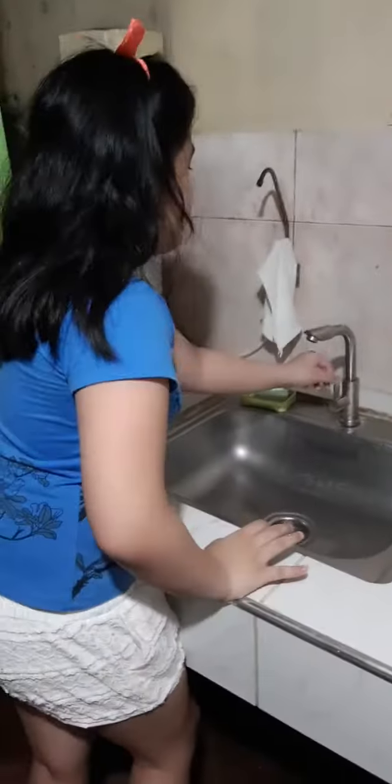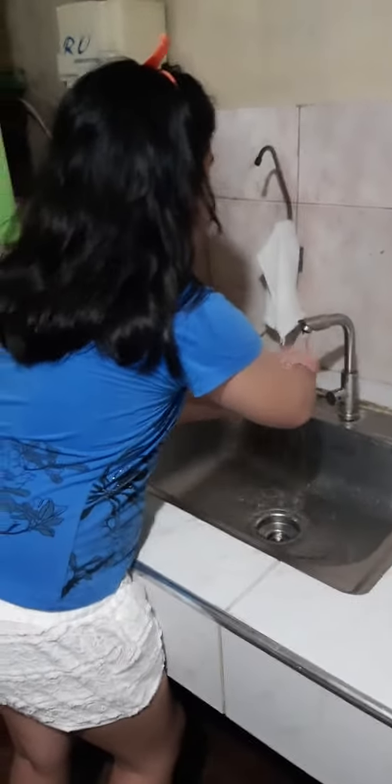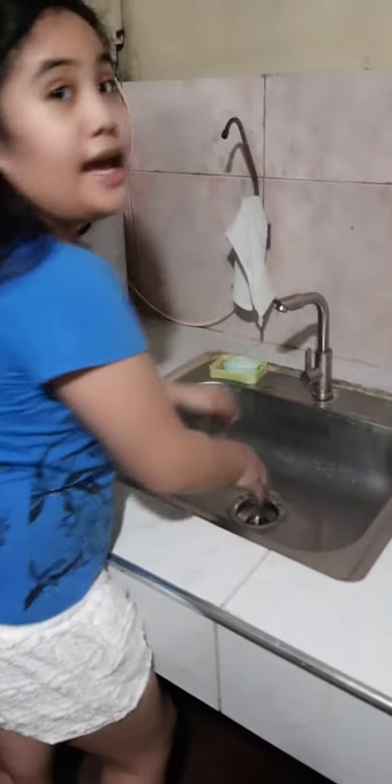So today guys, I'm going to show you how to wash your hands at the stove. So let's start by washing our hands. Let's wipe our hands and get our stove.